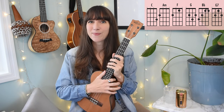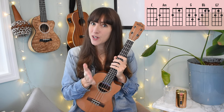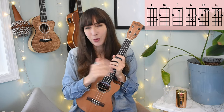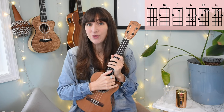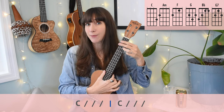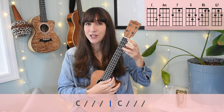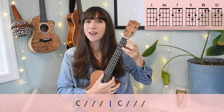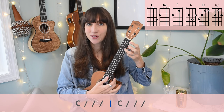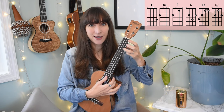We've got two more sections to go. The intro is very easy: we're just playing two bars — two four-beat counts — of C. C, two, three, four. C, two, three, four. Then verse: 'Almost heaven.' Easiest intro ever.